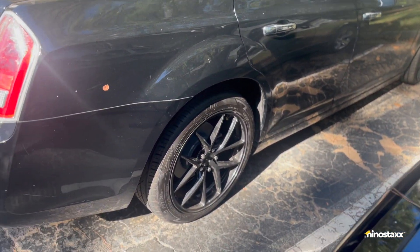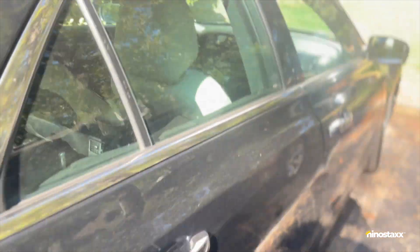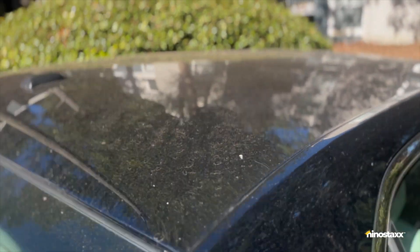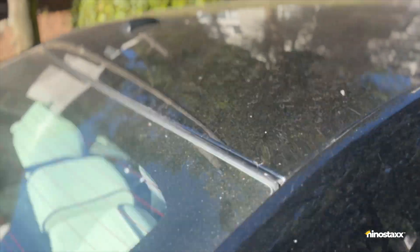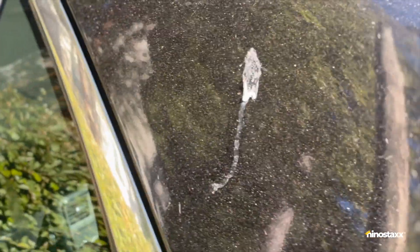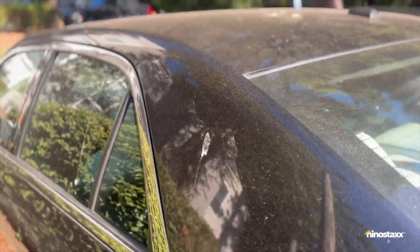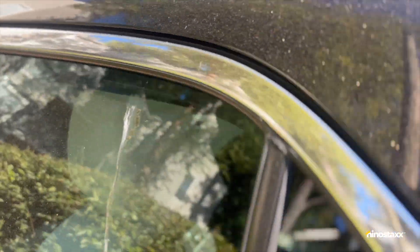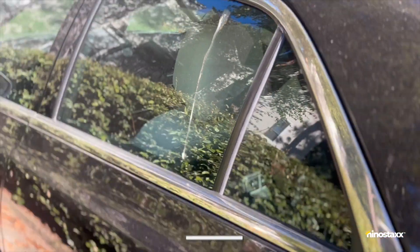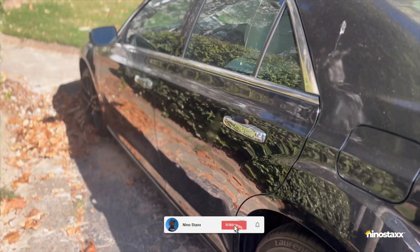We're about to touch up all the chipped paint and scratches on the wheels. But first we gotta clean this car — look at this, bird poop everywhere! Who told you to do that on my car? You could have done that over there. It's life, man. We're about to take it to the car wash, get it right.